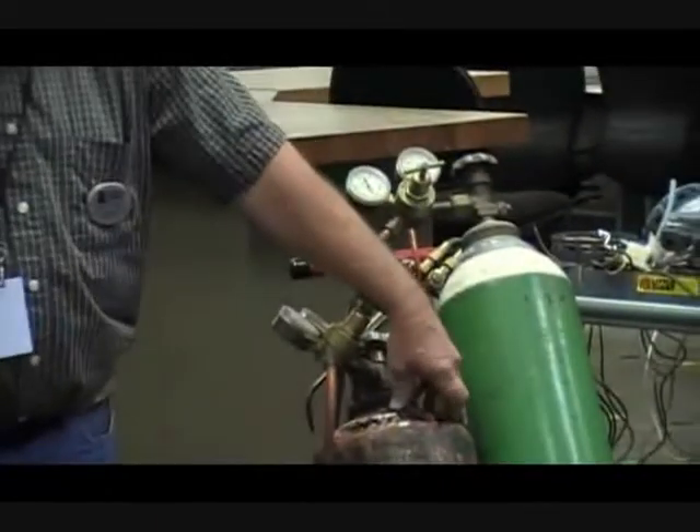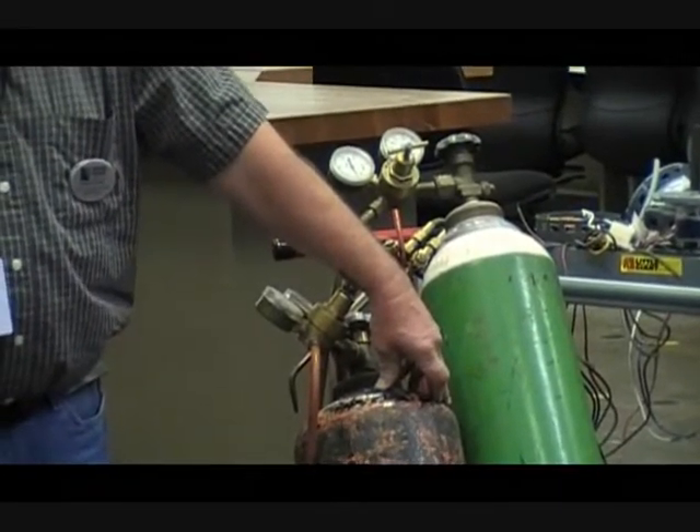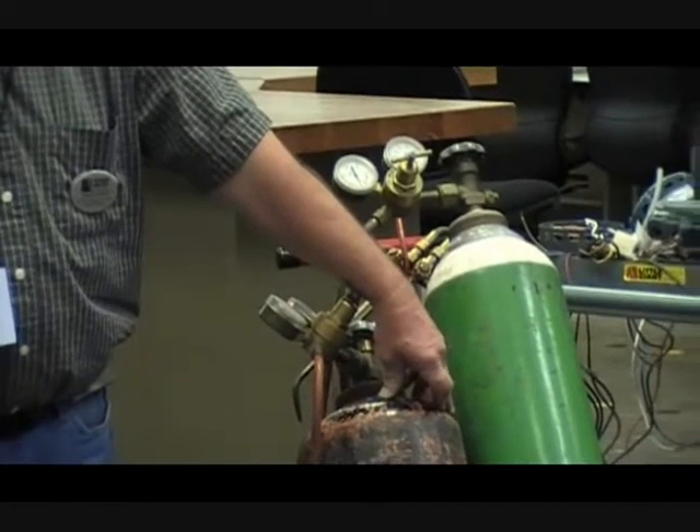These tanks have been known to become missiles going as much as two miles from a fire. And we haven't even discussed the oxygen — does oxygen burn? No. But nothing can burn without it.